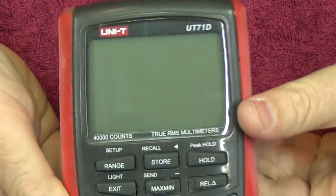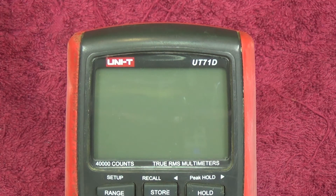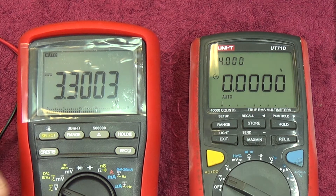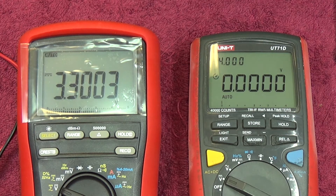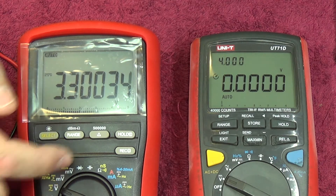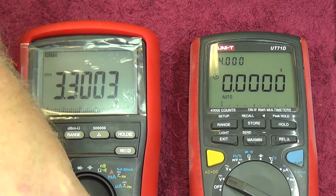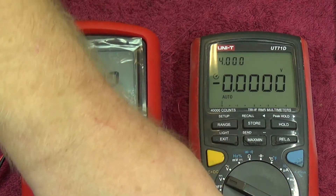For most electronics buffs the key thing will be volts DC. We're going to stack this against one of my fairly decent meters and see how it works out. Starting with my 3.3 volt reference - on the Brymen TBM867 we're reading 3.3003 volts. Now if we were to increase to 500,000 counts you'd see a more accurate result, but you get the idea. Using the same leads, switching over to the Unity to see what it reads at 3.3 volts.